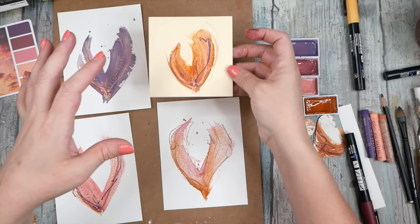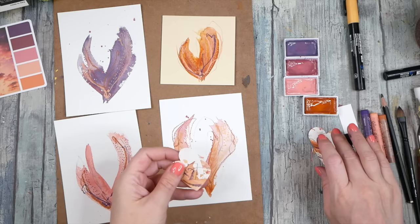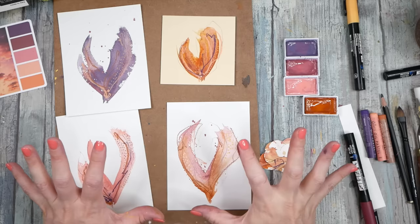This one on the hot press paper is my very favorite for today. I definitely want to see what you're creating with something like this - pick a color palette, stay within those colors, and just see what you can come up with. If you get a dud, chop it into some pretty little hearts or squares or shapes. Can't wait to see your abstract tulip-y flowers - that's what we'll call these. I'll see you next time!